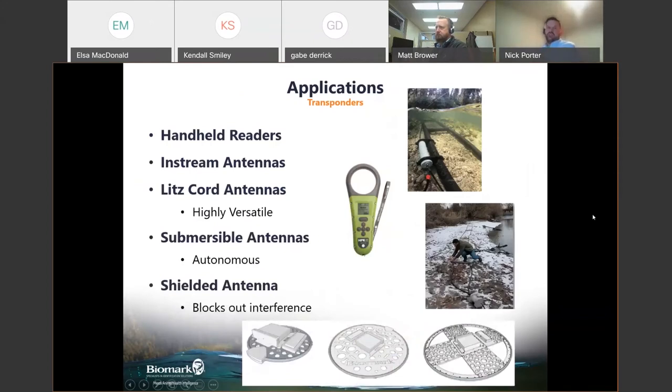Different antenna and reader types are available: handheld readers, in-stream antennas, and LITS cord antennas, which are highly versatile corded systems that can be configured for pass-over or pass-through setups. There are also submersible antennas that are fully autonomous with battery and reader in one package, placeable at multiple locations without needing a bank power source. Finally, shielded antennas block interference within the same frequency range, useful in noisy environments like hydroelectric dams.